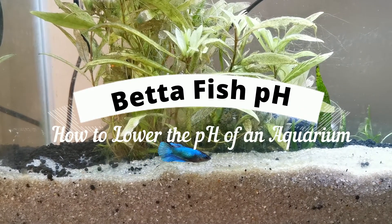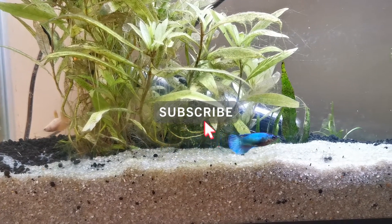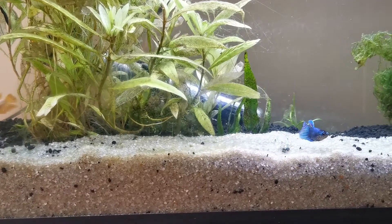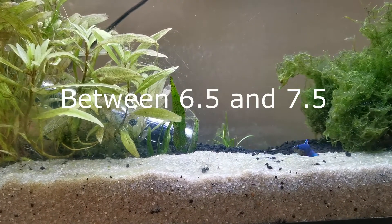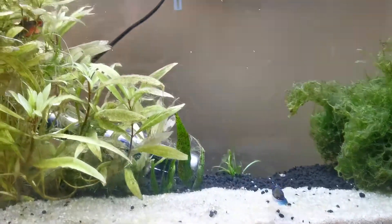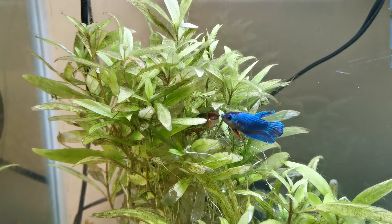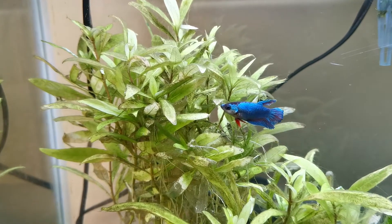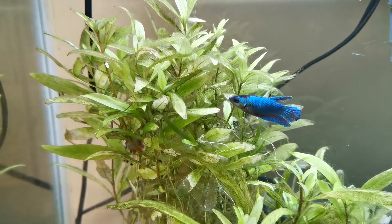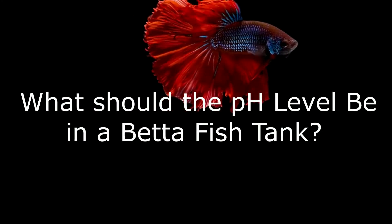Betta fish pH: how to lower the pH of an aquarium. The correct pH for aquariums varies from fish to fish, but what is the right pH for bettas and how can you change your pH if your level is off? Betta fish prefer a pH level between 6.5 and 7.5. Luckily, you can raise or lower your pH if it doesn't naturally fall within this range. Water chemistry can be tricky to understand, but pH is a good and easy place to start.